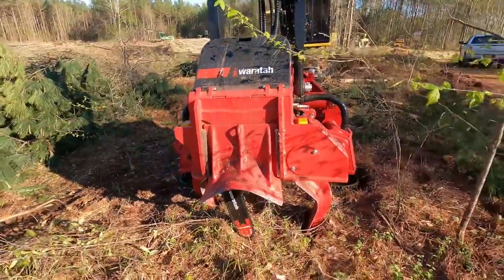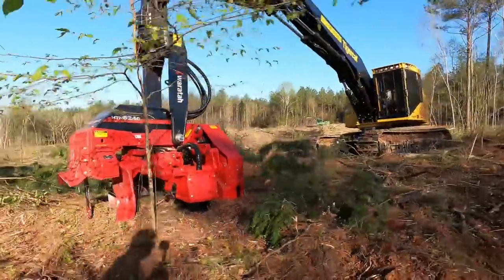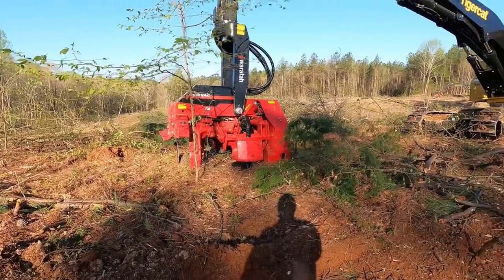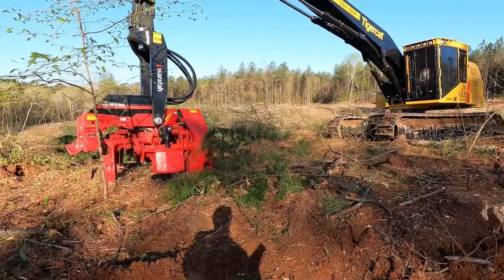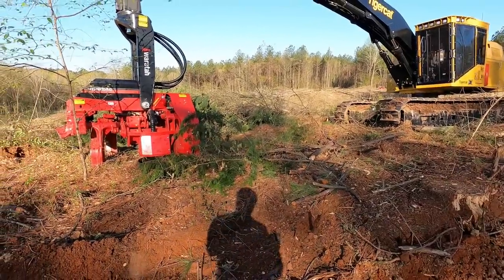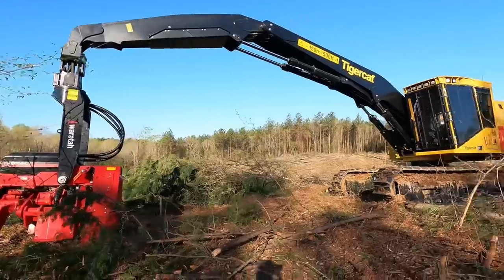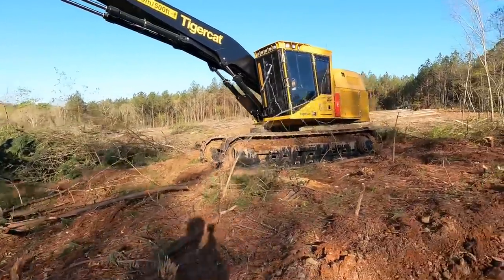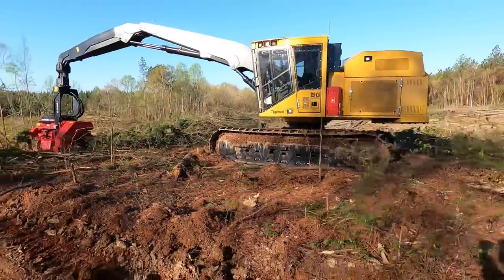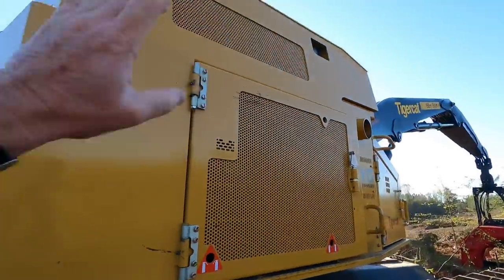On the videos it's always fun when somebody comes out here and sees this stuff in person. It looks a lot different in the videos than it does in person — it doesn't look near as big in the videos.